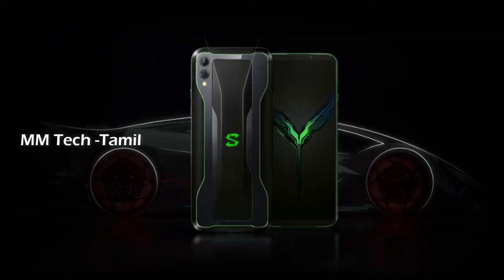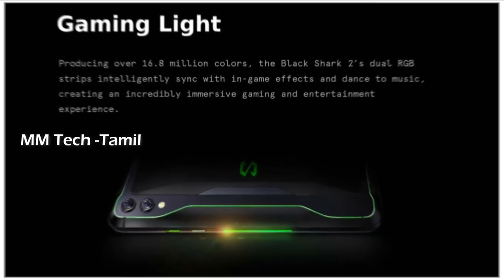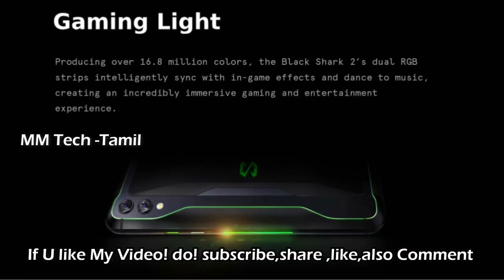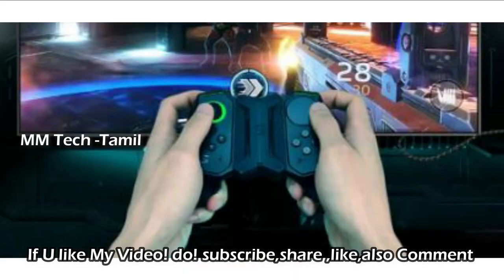This device features dynamic audio for gaming. There is also a console license feature on the device. You can use a Type-C to HDMI cable to connect the mobile to a display.